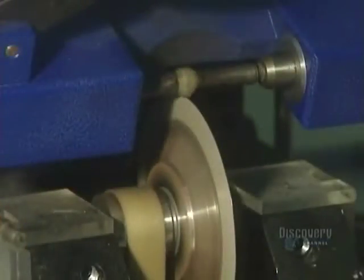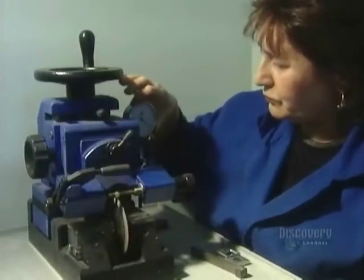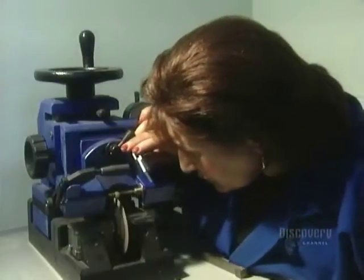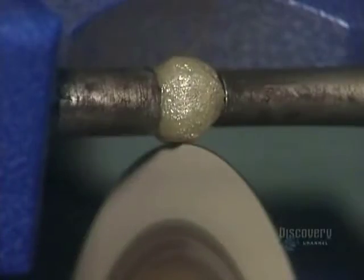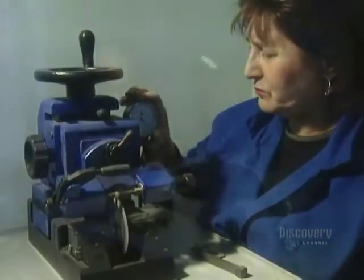The saw has a very fine bronze blade, but it can't cut through the diamond on its own. Only diamond can cut diamond, so they coat the blade in a mixture of diamond dust and oil. Sawing an average size rough diamond in two can take up to four hours.